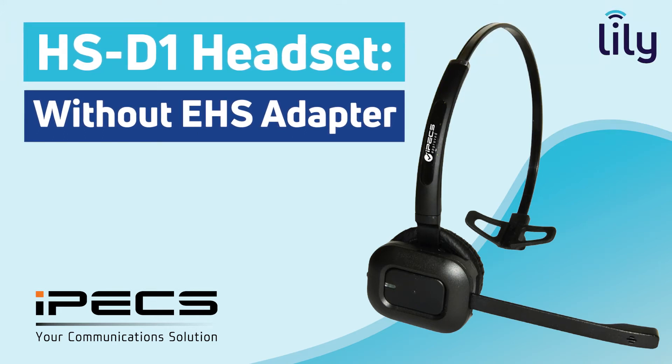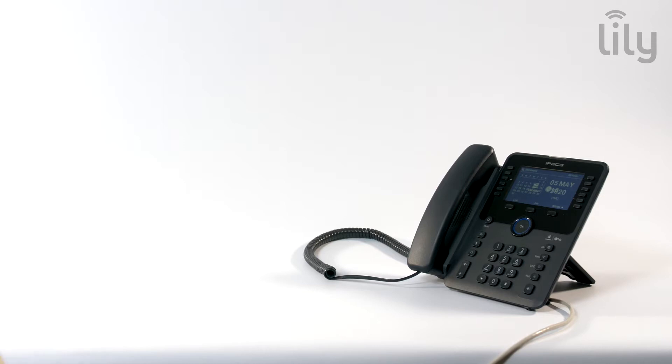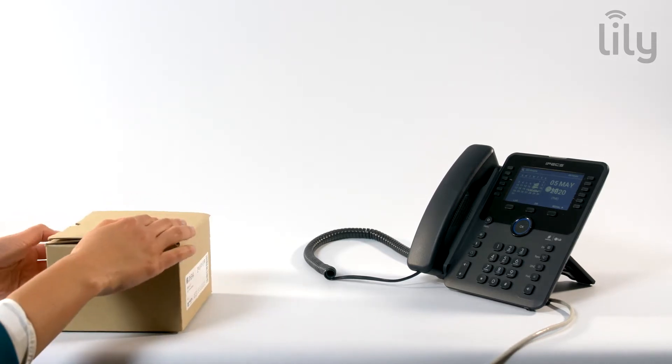Welcome to IPEX. This video introduces the IPEX approved Athena HS-D1 headset. Before we proceed, please ensure you do not switch on your headset until instructed.